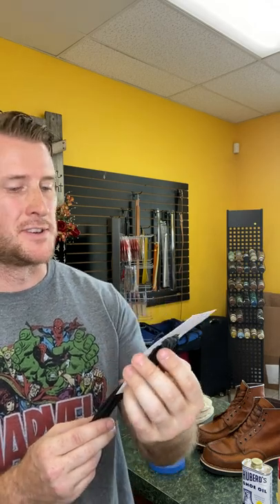For boot care, I use these laces because they last so much longer. They're Kevlar nylon — the company is called KG's. They are chemical resistant, so if you work on CNC machines or around coolant, or you work on cars with oil and coolant, it's not going to mess with the laces. I've had leather laces before and they've lasted two or three weeks because they're constantly getting drenched, constantly getting stretched out, and then just snap.